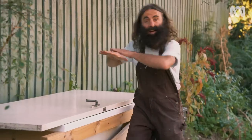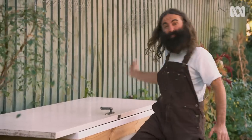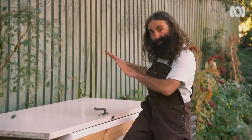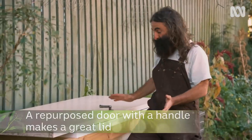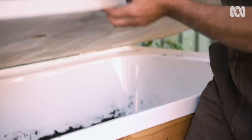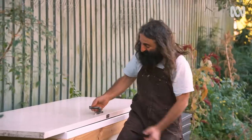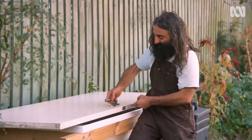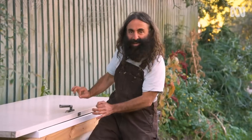Every worm farm needs a lid for various purposes. First of all, it insulates it. It prevents the wind drying it out. It keeps the moisture in, but it also keeps the rain out as well. And animals. In this case, I dug up an old door that had been sitting in the garage for years — it'll serve that purpose. And look at that, it's got the old 70s door furniture on it. Doesn't get any better.